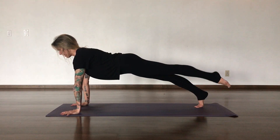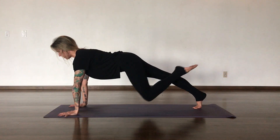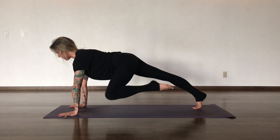As you inhale, lift the left leg up. Use your glute to reach the leg up and long. As you exhale, pull it into your chest. Inhale, reach it, lengthen. Exhale, pull it to the left tricep.